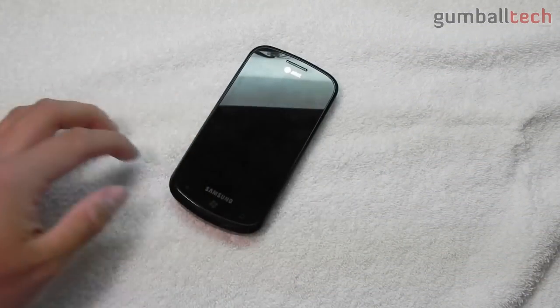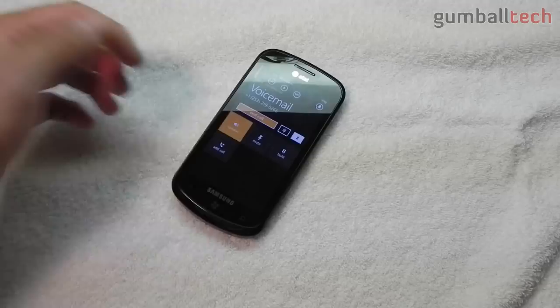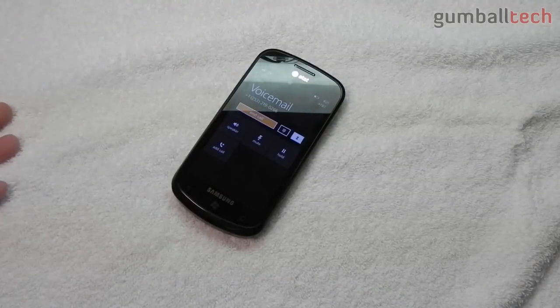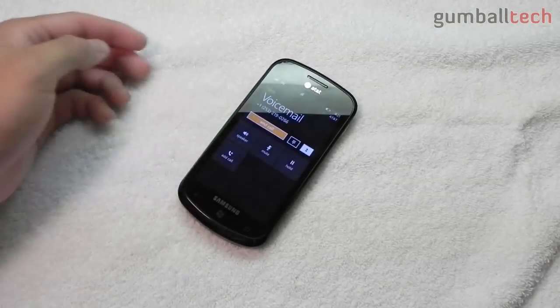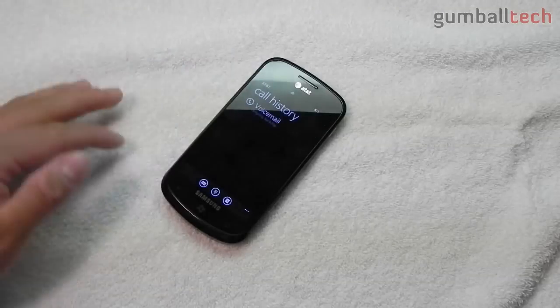It's definitely louder than my iPhone 4 speaker, which is really good. It really does get pretty loud — I was surprised at how loud this gets.